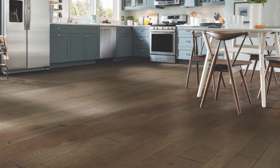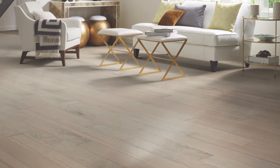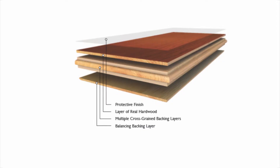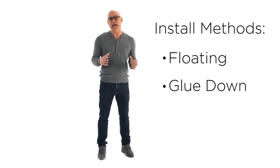Factory finished engineered hardwood is the fastest growing segment of the hardwood industry, and it's easy to see why. Engineered hardwood is real wood — it's layers of hardwood joined together to make it an even stronger floor, and the top layer is every bit as natural and beautiful as solid hardwood. Plus, engineered hardwoods are more stable than solid hardwood and can even be installed in basements. Engineered hardwoods can be installed using the floating, glue down, and nail or staple methods. So let's get started.